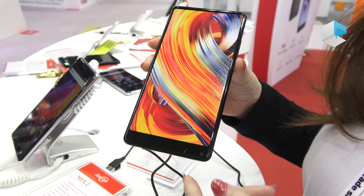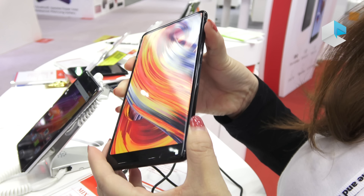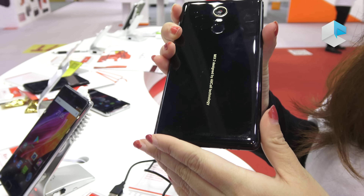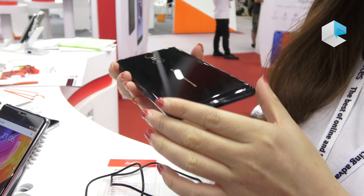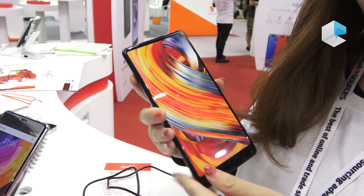Let's have a brief look at the design. It's very thin and it's round. It feels very comfortable, and it's glossy. We also have a wireless charger for it.